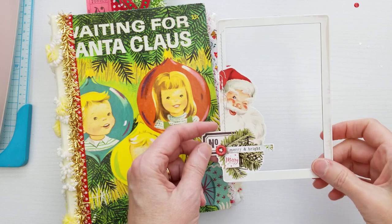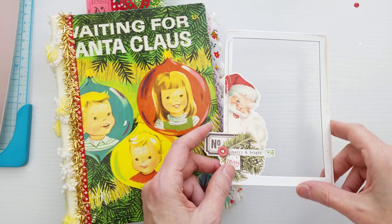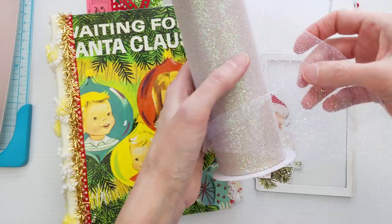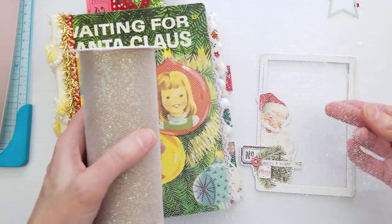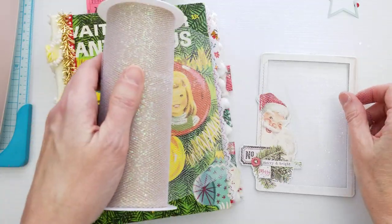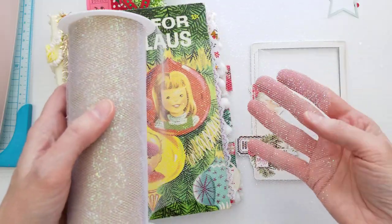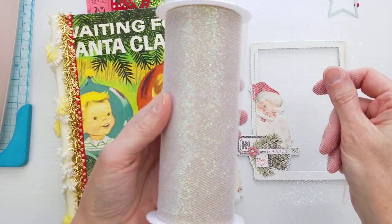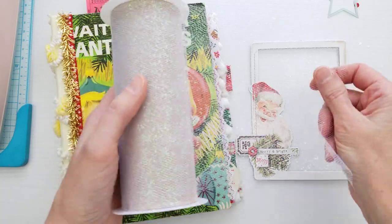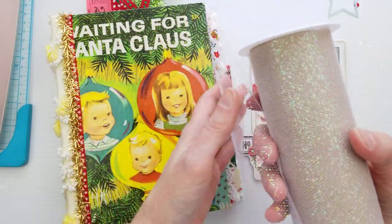This came in a pack of chipboard frames. I'm going to add this to one of my pages as a shaker pocket. When I make my shakers, I like to use glitter tulle to cover my windows instead of using acetate. That's just how I've always done my shakers — it adds another pretty layer, has some sparkle because of the glitter, and I just like the way it looks better than plastic.